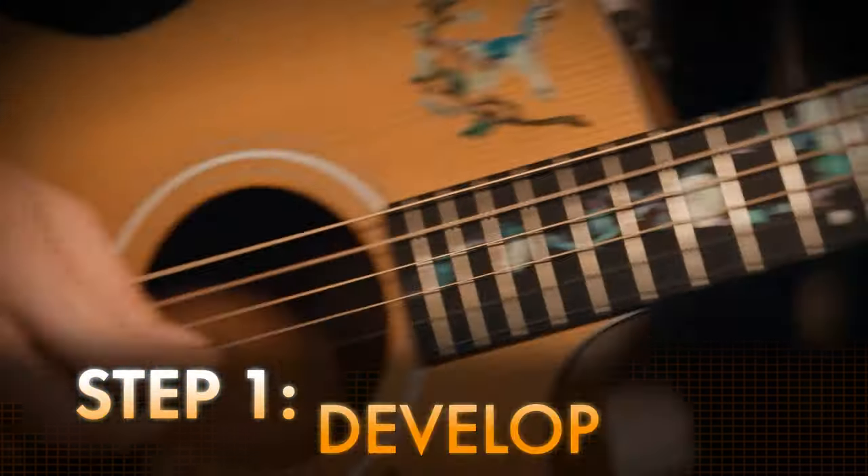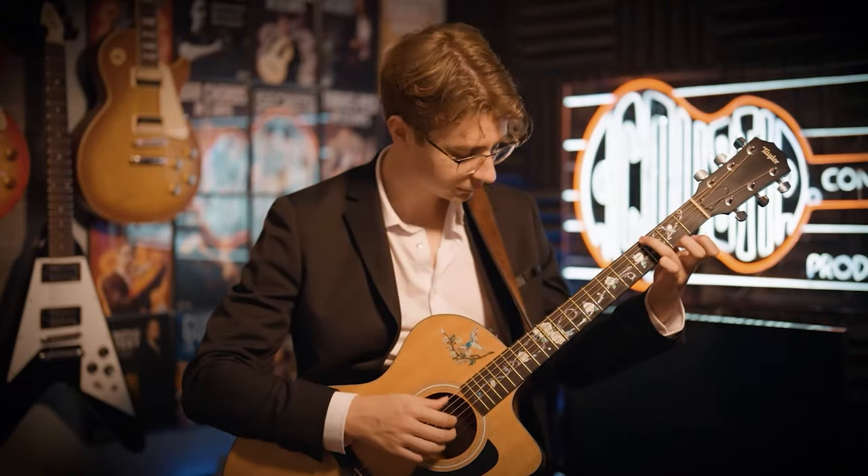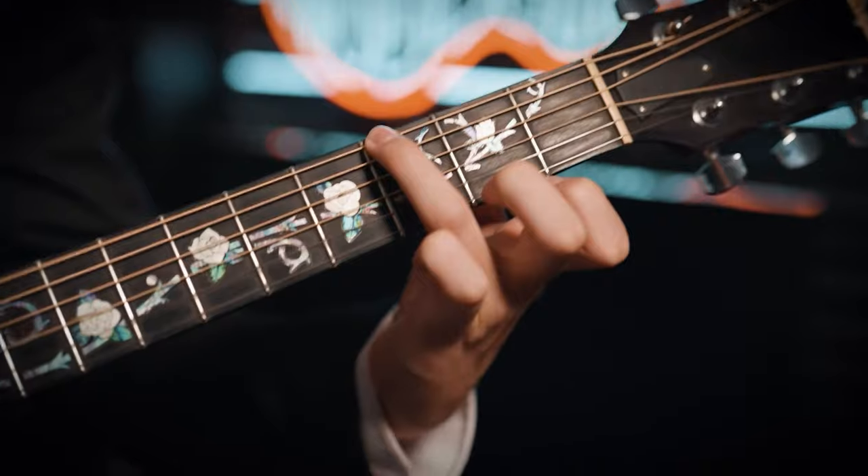The first thing to keep in mind is your right hand nails. Having a bit of nails on your right hand really helps. You don't need right hand nails, but having them just helps the notes come out a little more clear.